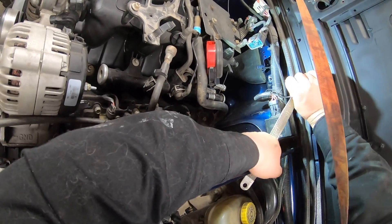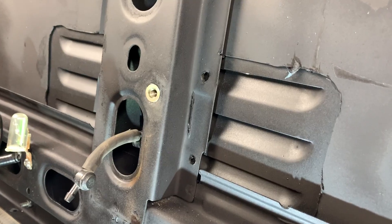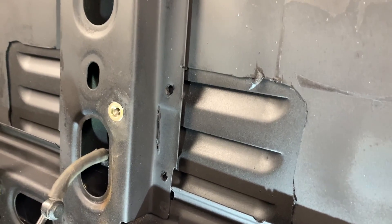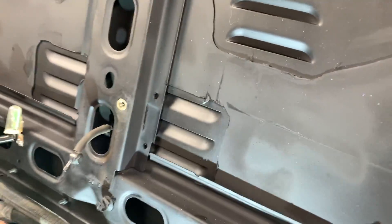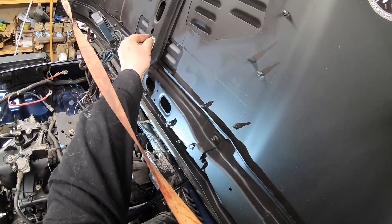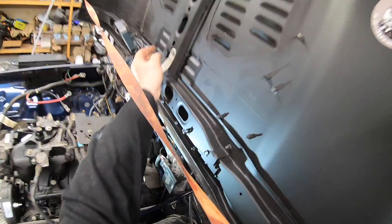Feed it behind all the wire and grab the bolt. Another reason why I like using riv nuts instead of a self-tapping screw is that you drill through it, the riv nut is steel, and it provides a good ground surface — no sanding, no nothing. Of course, use anti-seize on your fastener to save yourself the headache later.